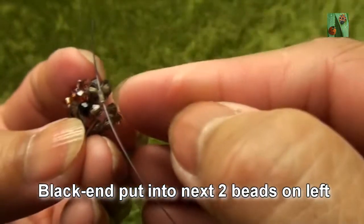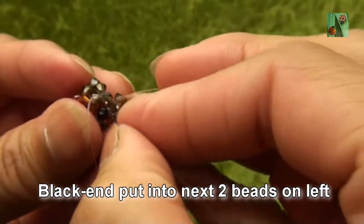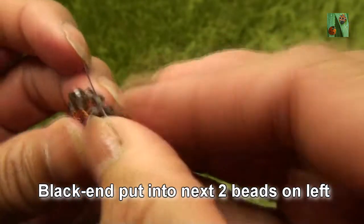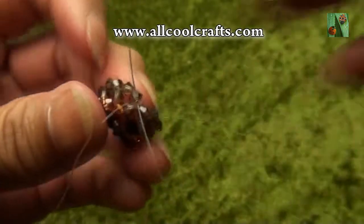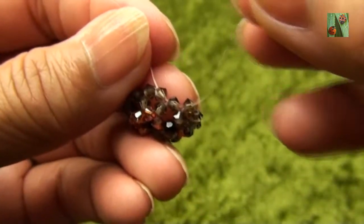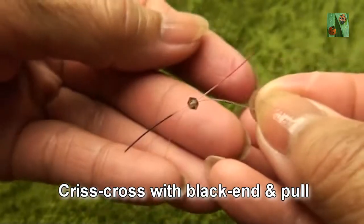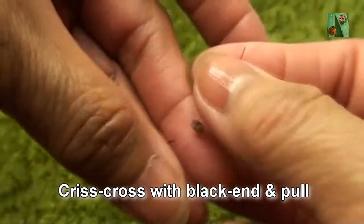Black end put into next two beads on left — both are smokey quartz, this is the second one. Red end put two smokey quartz or 3mm. Criss-cross with black end and pull.